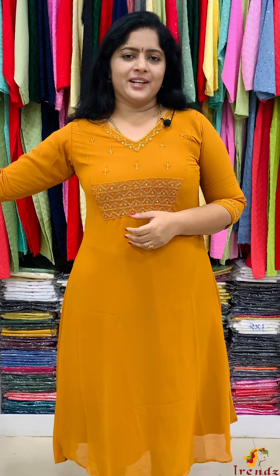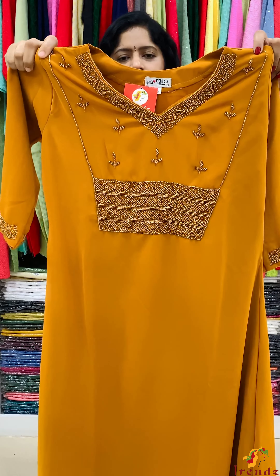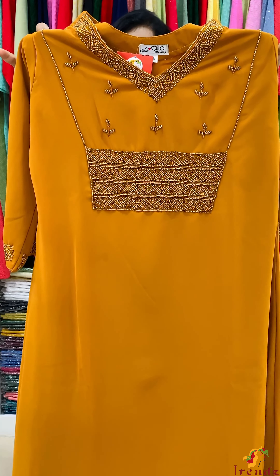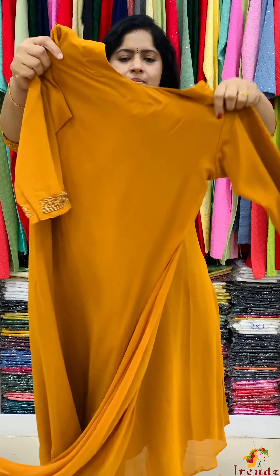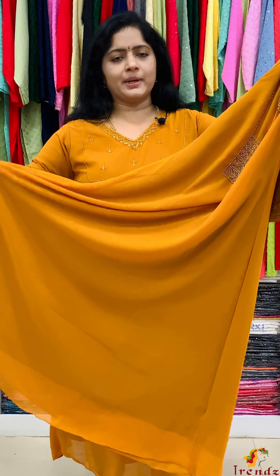We have done pure Georgette and a medium Georgette. Closer view — this is the work. V-shape neck. Neckline work. Full thick work. Cut beads and beads on the sleeve end. Back side plain. A-line pattern. Pure butter crepe lining.